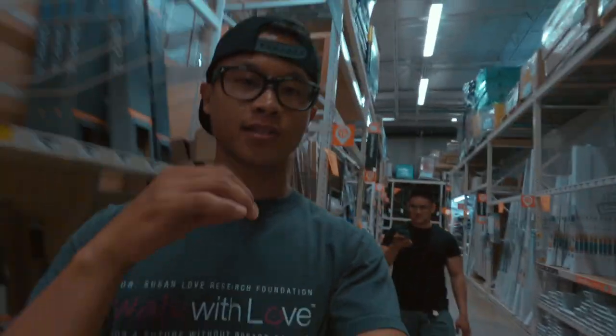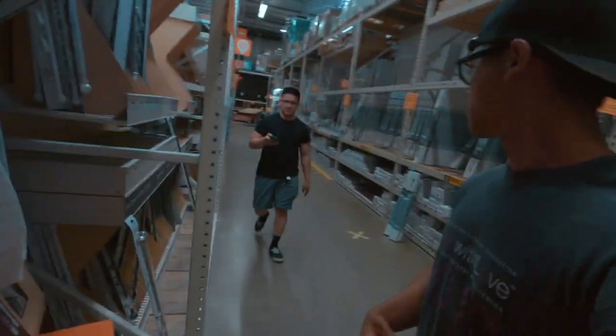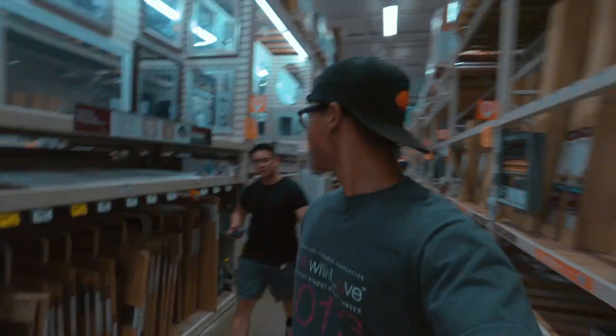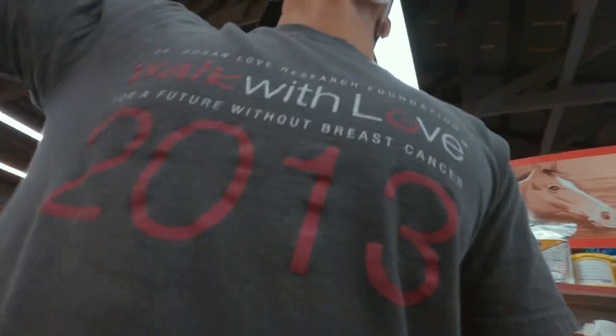We're at Home Depot right now. And instead of using this thin rubber material that they have here, we're going to go to an actual horse place. Oh, it's a horse place and they have actual horse mats there. So we're going to go there and get that instead. They have actual horses there — ponies. And we're in the market for horse stall mats.